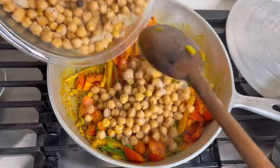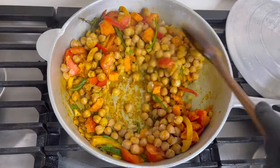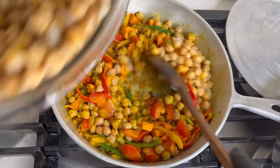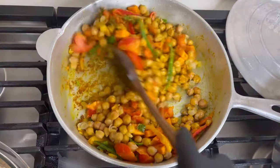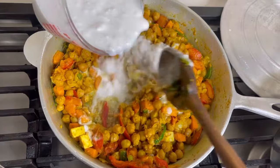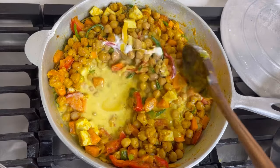Now I'm adding my chickpeas. Like I said, you can pressure cook them and strain the water off, or use two cans of chickpeas which is equivalent to about three to four cups. The other ingredients give it the filler, that's why the pot will look full. I used about four cups of cooked chickpeas.